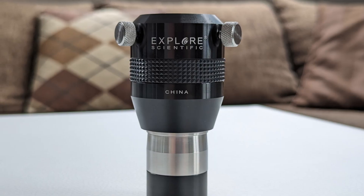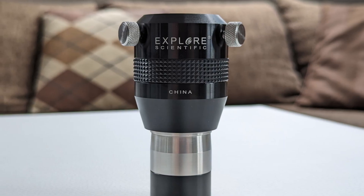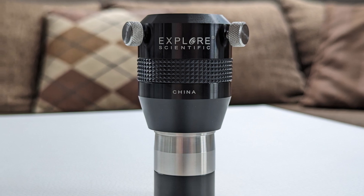This, however, is reflected in the purchasing price, with a focal extender usually being the costlier option. Here I can wholeheartedly recommend the 2x focal extender from Explore Scientific. Its premium build quality combined with excellent optical elements make this one of the best focal extenders you can get right now.